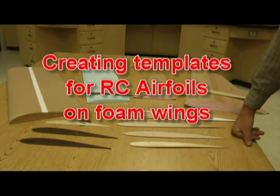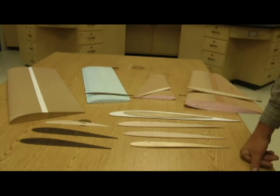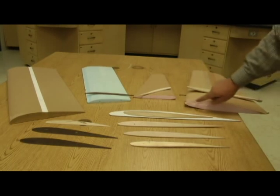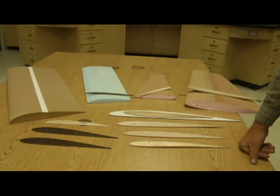I've had a request to show you how to cut templates to make these wings. You can see the different foam wings that I've built here. Some of them are flat bottomed with no symmetry whatsoever, some of them are semi-symmetrical, and some of them are fully symmetrical. It just depends on what kind of wing you want.